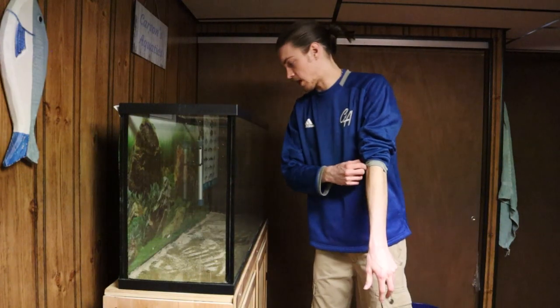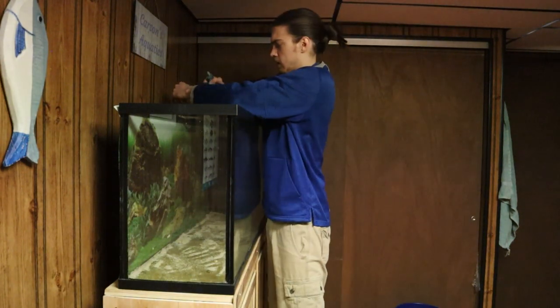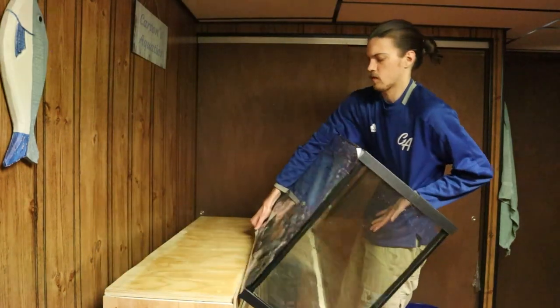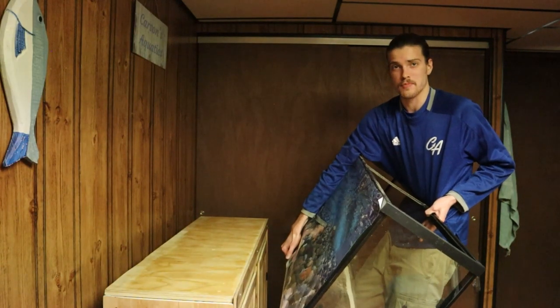All the substrate is out and now I just want to see if I can pick this thing up. I'll get the heater out first. Okay yeah that's heavy for sure. I think I'm going to have my dad help me.